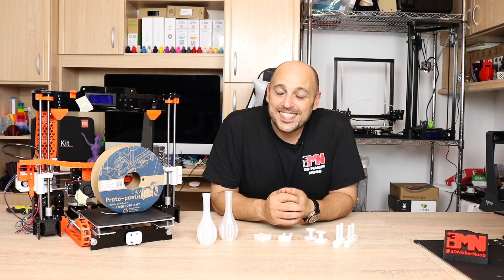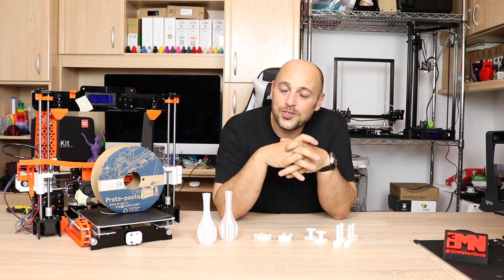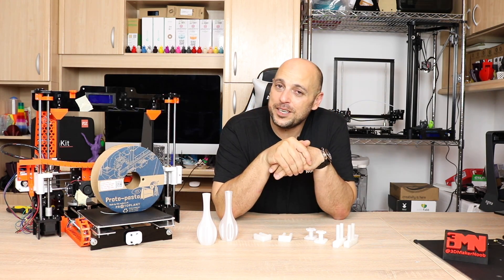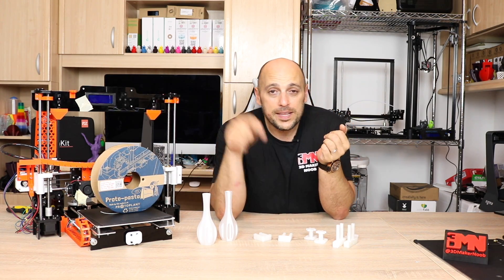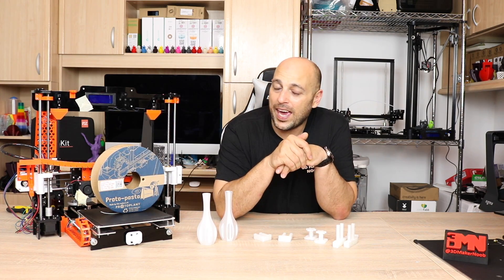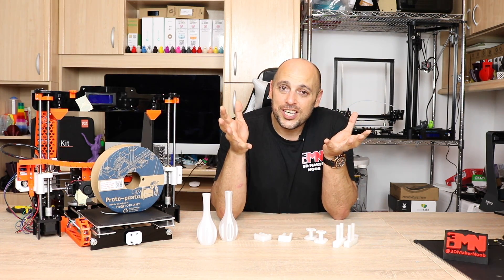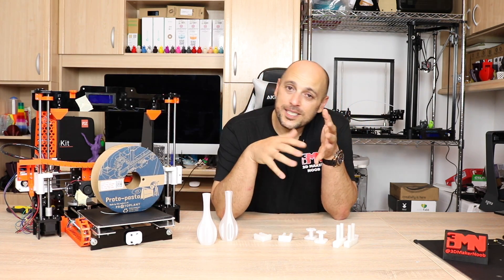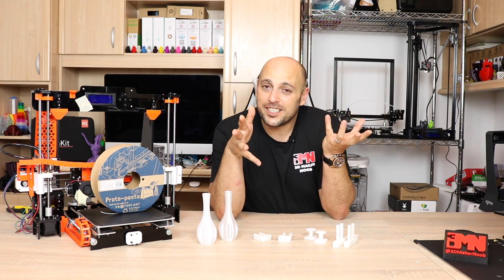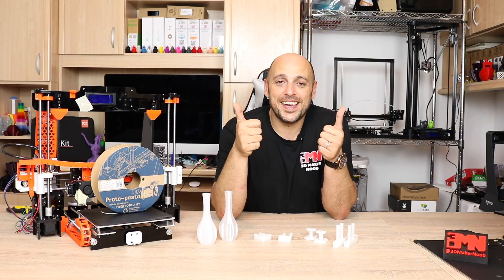That is it for me today, guys. Thank you very much for watching. If you want to get your hands on some HTPLA V3 by ProtoPasta, please check the links in the video description to hawk3dproto.co.uk — speak to my buddy Ben and he will sort you out. Thank you for watching, make sure you leave a comment, a like, share, subscribe, and as always, happy making!